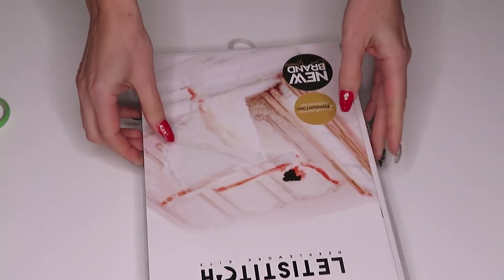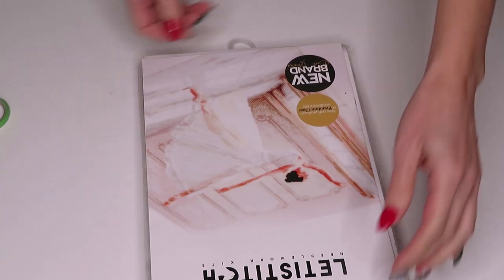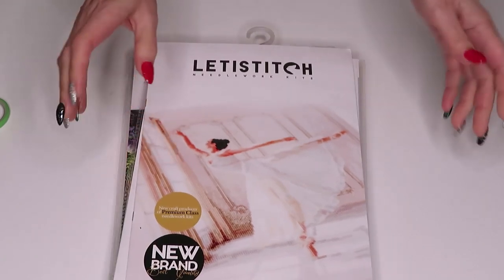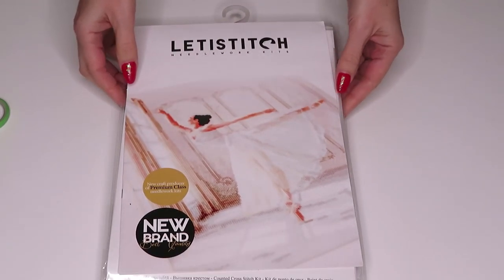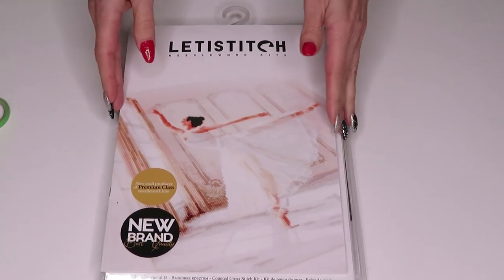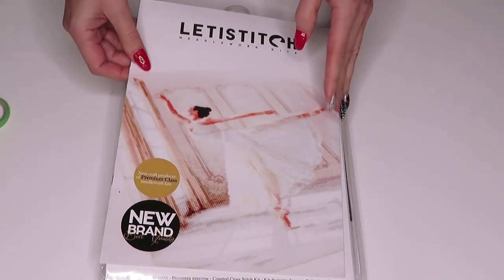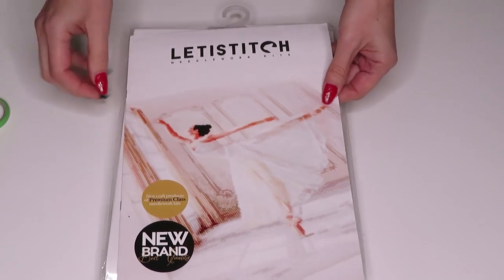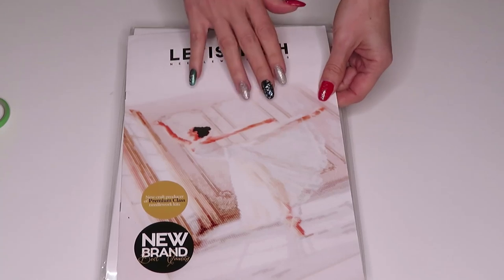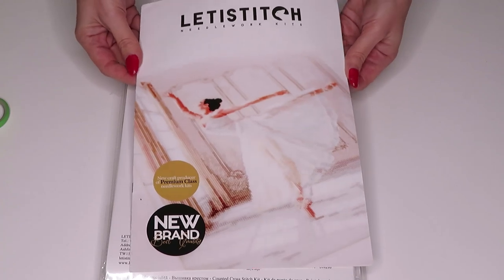This website mostly does counted cross stitch, but I think they also have printed Aida. At the end of this video we'll go to the computer and I'll show you the website — how it looks and how to navigate. And this is one of the new items they added to the store: a beautiful ballerina that I just love.